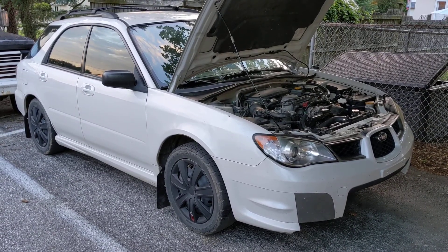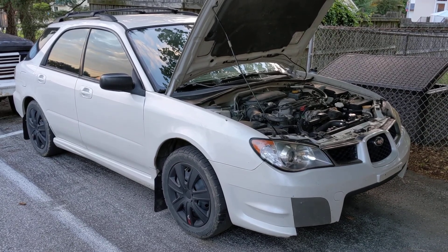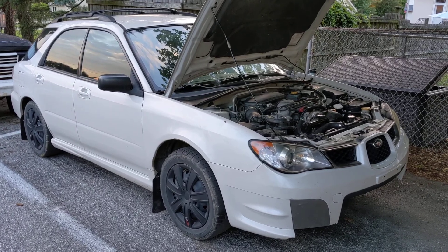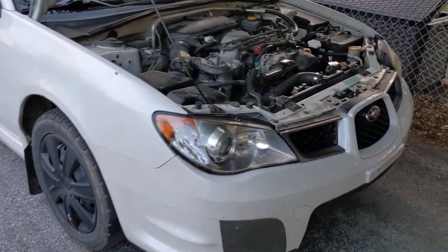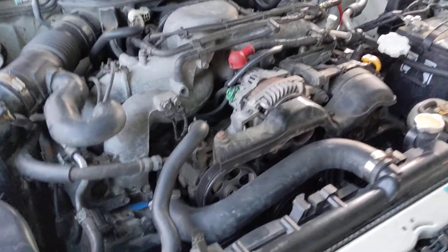This is my 2007 Subaru Impreza 2.5, non-turbo. This video is about how to get unequal length headers on an 07 — actually 05 and newer — Subaru 2.5 NA.